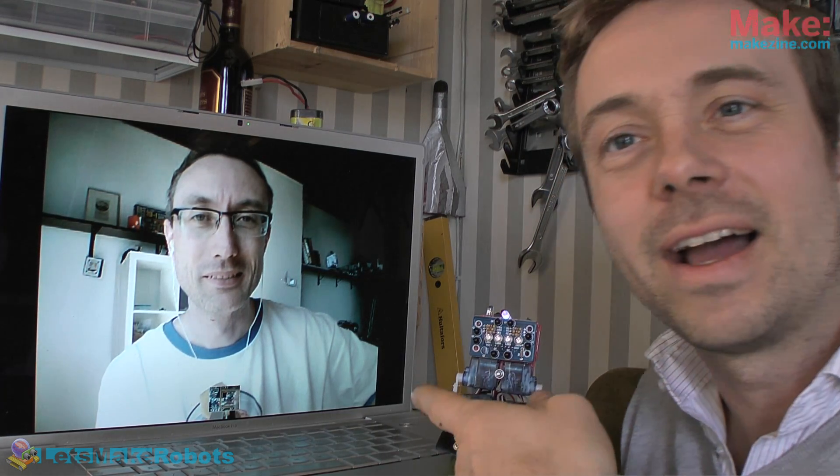Welcome to this week's edition of This Week in Hobby Robotics. On my right, I have on Skype — Hi, I'm Rick. Hi, and my name is Fritz. I am sitting in Denmark in my workshop. Rick, what have you got for me?